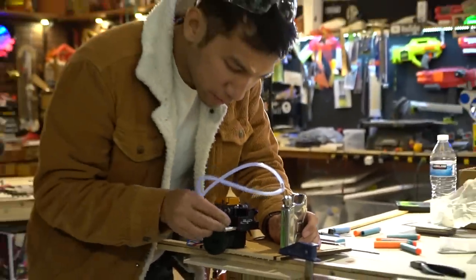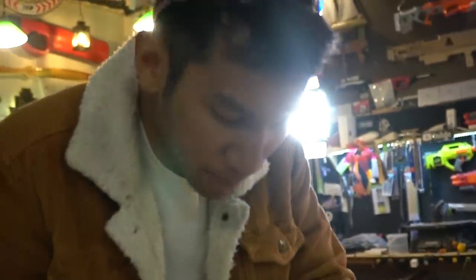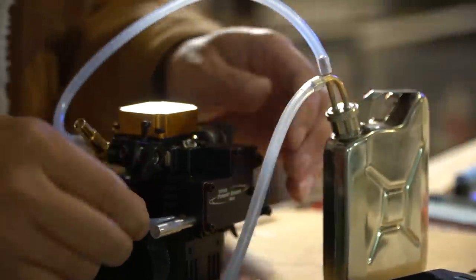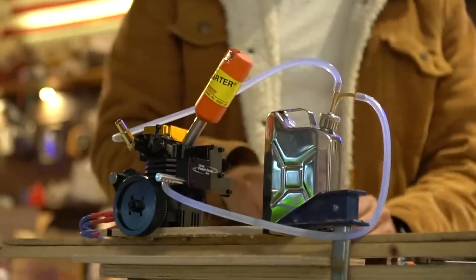All right, we're getting ready to run this four-stroke engine — it should be pretty dead simple, famous last words. This came out of the box and from all the reviews I've seen, these engines are sweet, they run pretty good. Amazon link down below — I'll probably forget to put it there, maybe not. Here we go, are you ready?